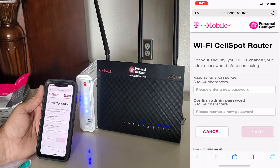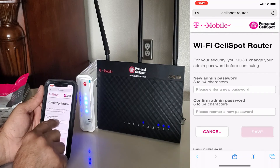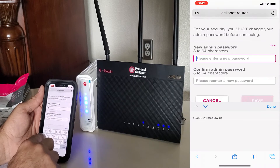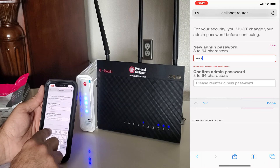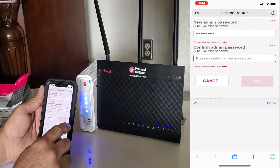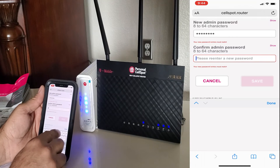The first time you log in, it will ask you to change your login password. You have to change your password. You can choose any new password, or you can re-enter the old default password. Then click Save and it will take you to the next page.